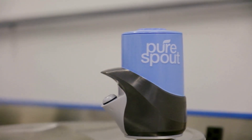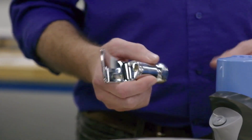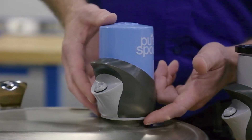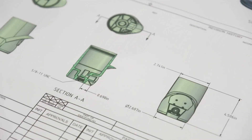So here's the PureSpout. This is a model of a water fountain basin, which usually has a spout on it. The PureSpout is a filtered spout — the water comes up through the unit, it filters out lead, so you've got clean water coming out the spout.